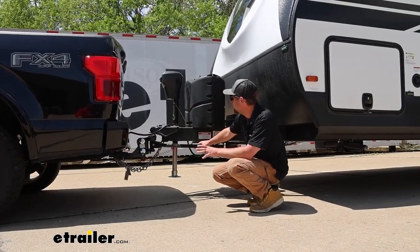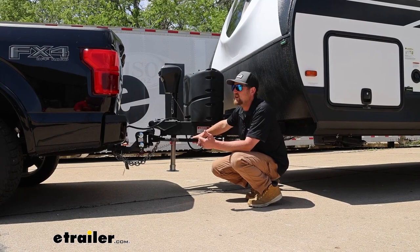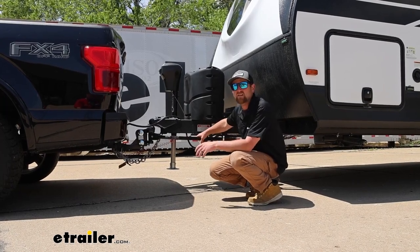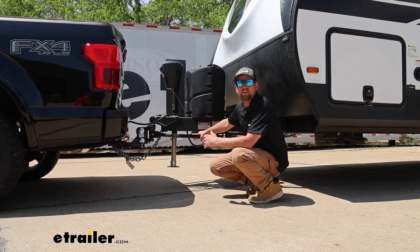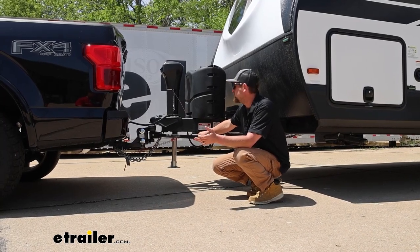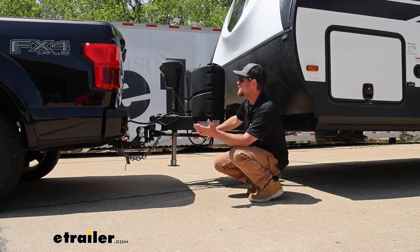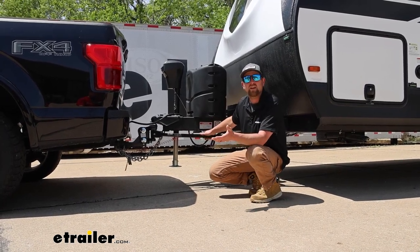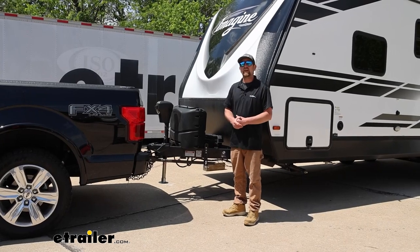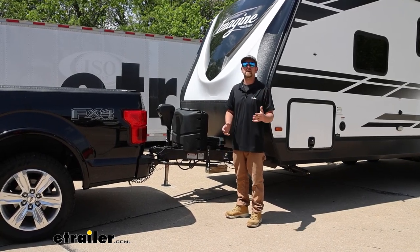At this point, get all hooked up and I'd suggest going out and taking everything for a spin to see how it feels. During the break-in period, a little bit of noise back here is normal while things seat and break in. But if you hear anything excessive, or if the truck feels floaty or anything seems out of place, it's usually a pretty simple fix. There's a diagram in the instructions that directs you on what to change if you run into an issue — it might be as simple as rearranging the load inside your trailer. And that'll finish up our look at and installation of the Fastway E2 weight distribution with two-point sway control on our 2021 Grand Design Imagine Travel Trailer.